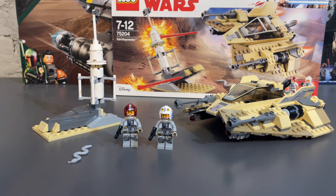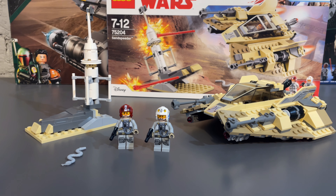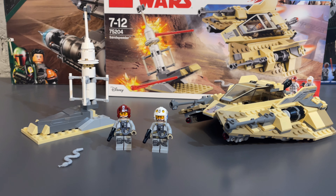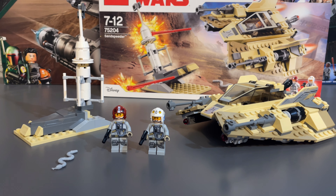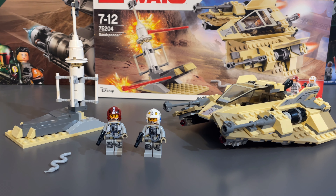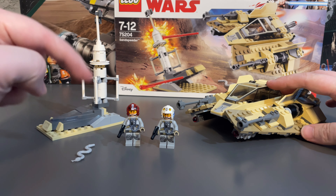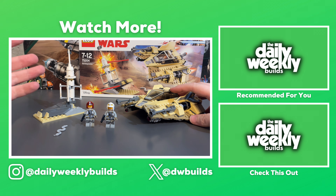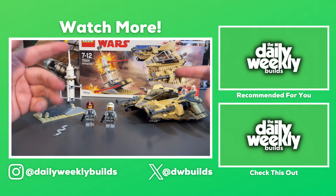Honestly, I kind of bought this set by accident on eBay — one thing led to another and I ended up paying a little more than I'd like. The retail price was 35 pounds in the UK back in 2018, and I paid 55 pounds for it in 2023. It was a little pricey, but it still holds up today — I think LEGO could release this set as-is and people would still like it at a similar price point. What do you think about the sand speeder? Did you like the minifigures or the side build? Let me know in the comments — see you next time for another LEGO Star Wars review.